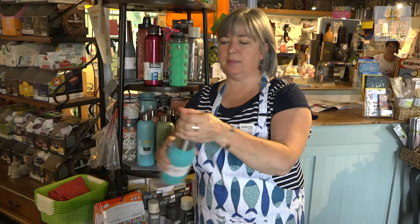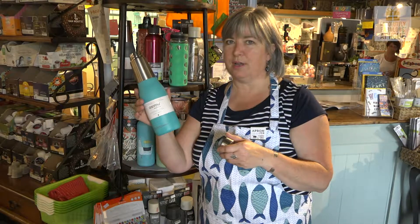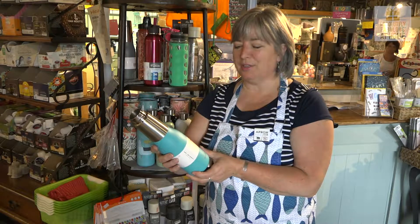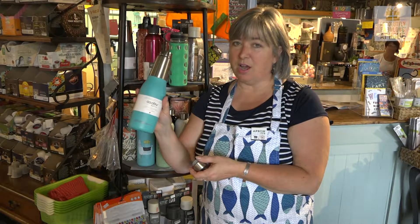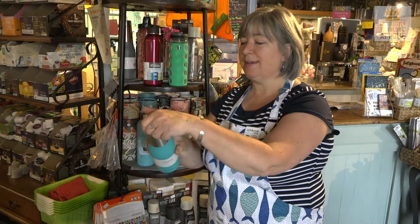This one is just a fun bottle of stainless steel shaped sort of in a familiar beverage style. Available in several colors. Keeps things hot for 12 hours and cold for 24, and holds 20 ounces.